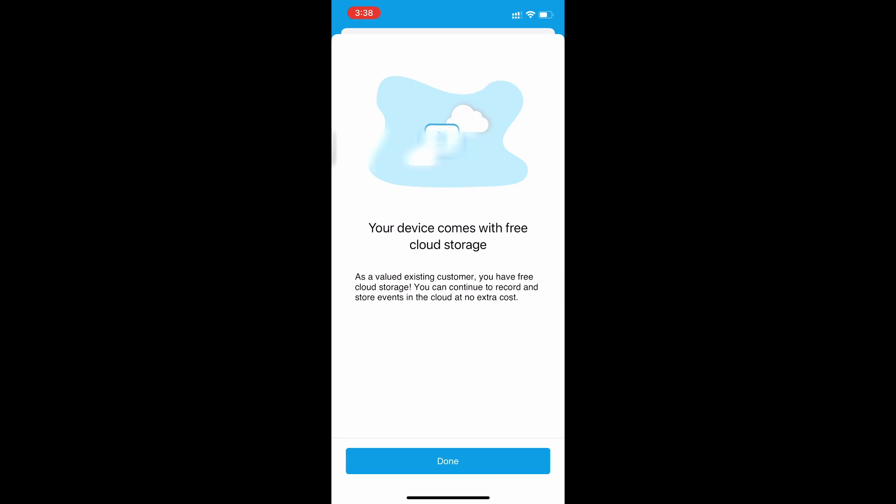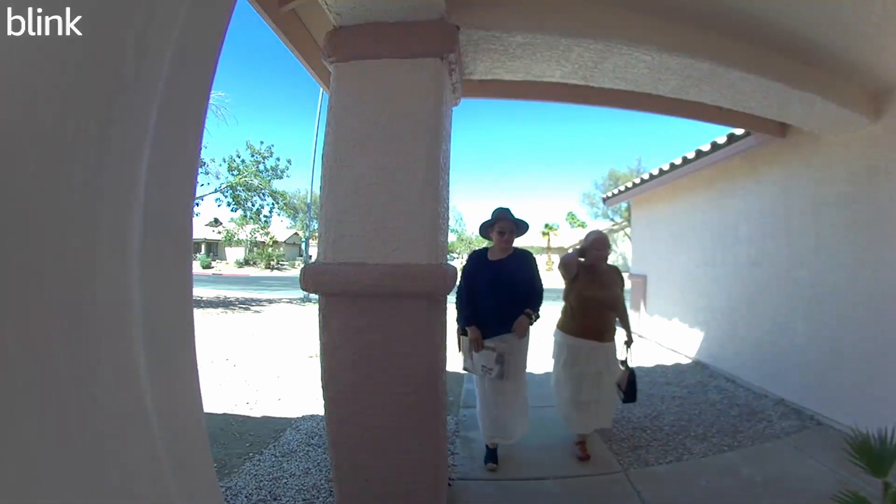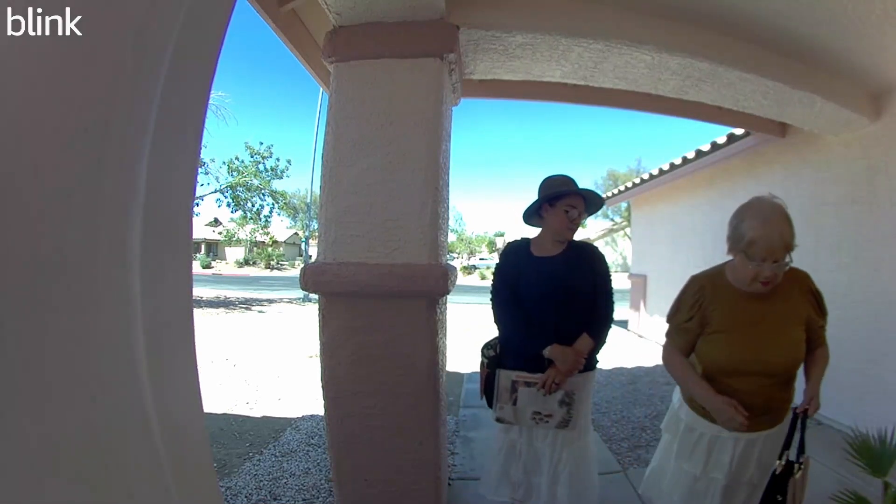This screen is just saying it comes with free cloud storage because I have a grandfathered plan. There's no automatic video footage or pictures — you have to click the camera icon. Now here is actual footage of friendly Jehovah's Witnesses coming to the door in the daytime, and also nighttime footage of an Amazon delivery, so you can see the video quality. That's pretty much it — if anyone has questions, feel free to comment.